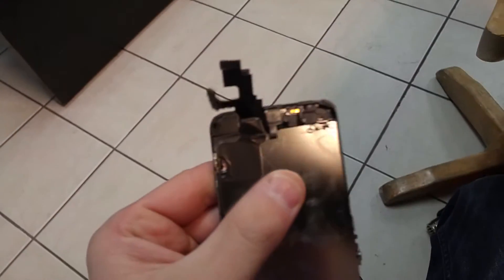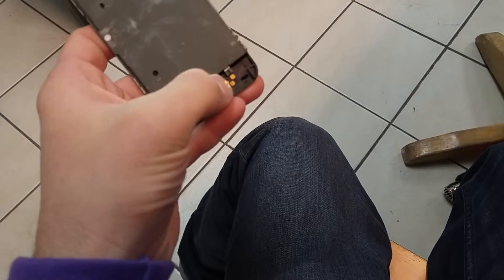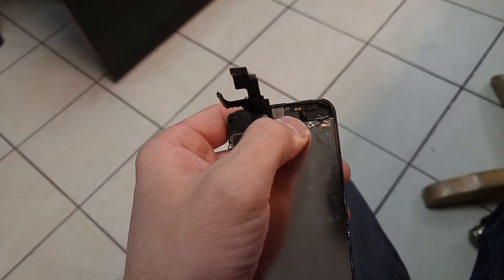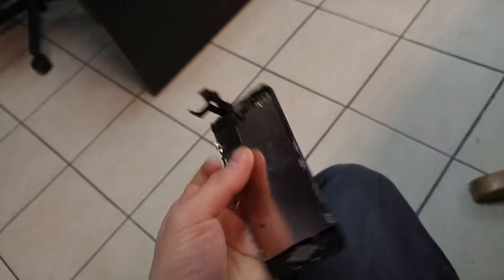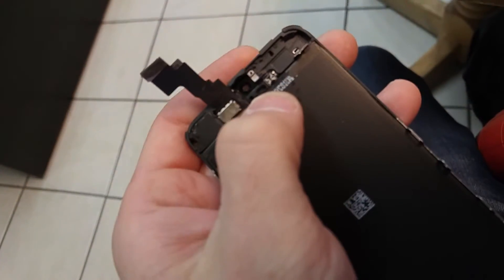When doing iPhone screens, hit it with a little bit of heat, and hit the home button with a little bit of heat. This is the front camera proximity sensor connection for the ear speaker, and that plugs in over here.